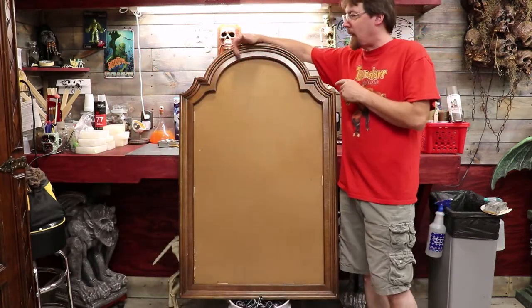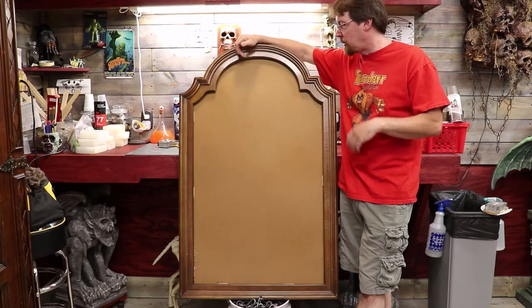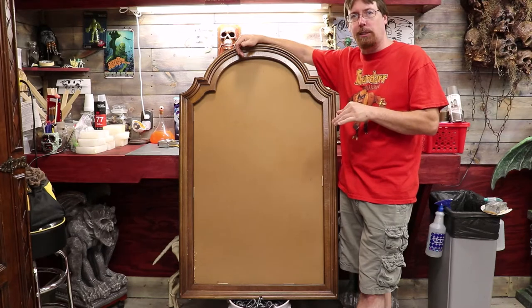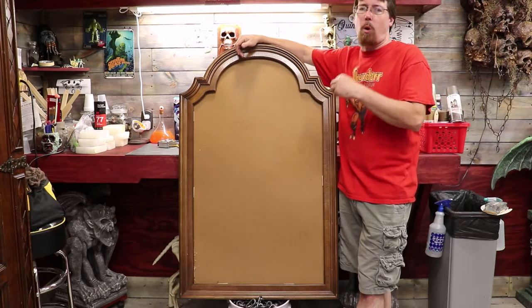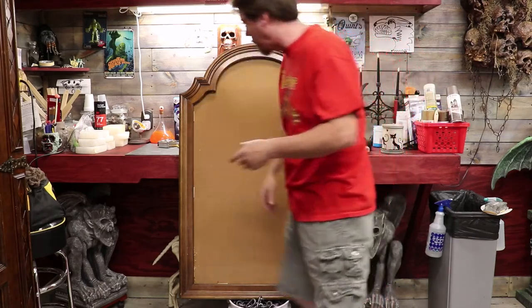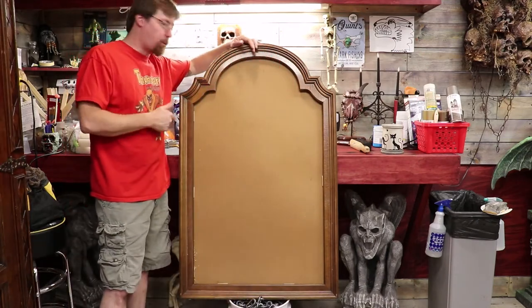I got it off Facebook Marketplace for, I think it was like 15 bucks. I met some nice lady at a gas station, so thank you nice lady for the old mirror. I think it's off an old bedroom set or something like that. You guys can easily do this project with an old window frame, an old headboard, an old picture frame. The thrift shops always have big old honking mirrors like this, which is pretty cool. When I saw this one on Marketplace, I was like, yeah, that's the one I want to use.